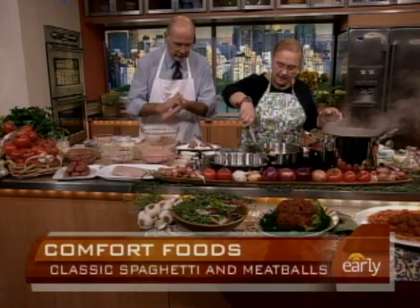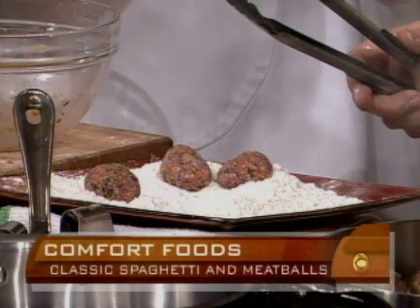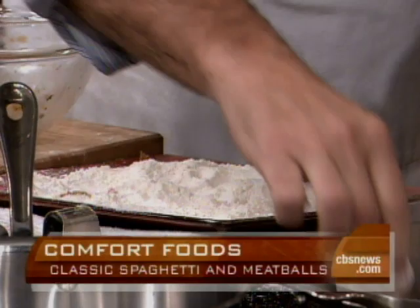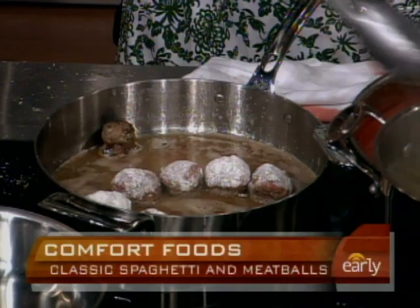We're somewhat out of order, but that's not unusual, is it? We tend to go our own direction, don't we, Lydia? Absolutely. How am I doing? You're doing fine, but you're making them a little bigger than mine. It's good if you make them uniform so everything cooks at the same time. It's okay — you're learning. That's why you're here.